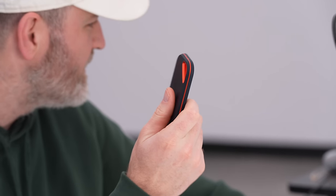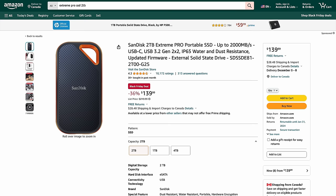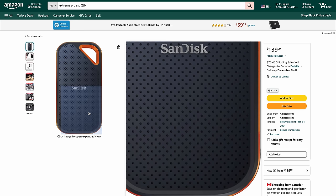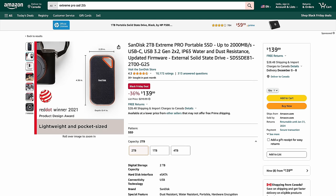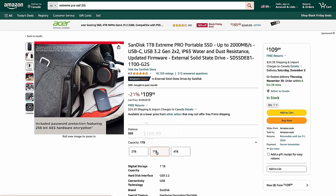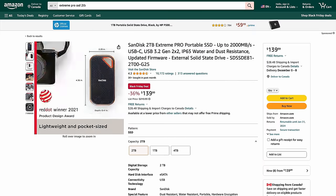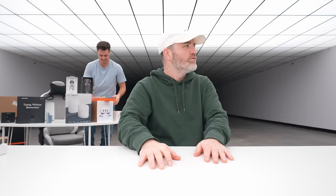The pricing: 36% off — regularly $220, now $139 on Amazon. I'll have the link in the description. This is a personal endorsement — we use this for massive video files with no problems. The 1TB is 20% off and the 4TB is 25% off.